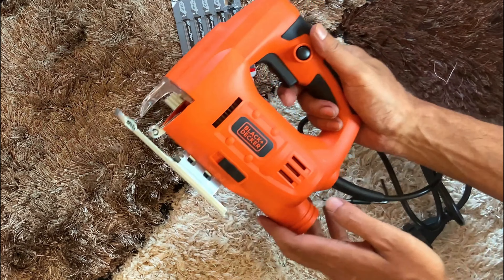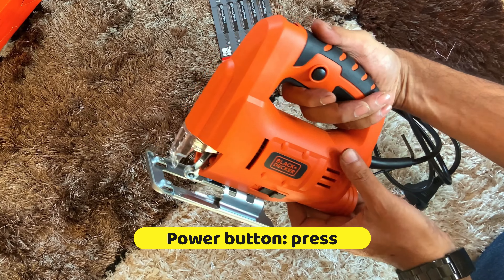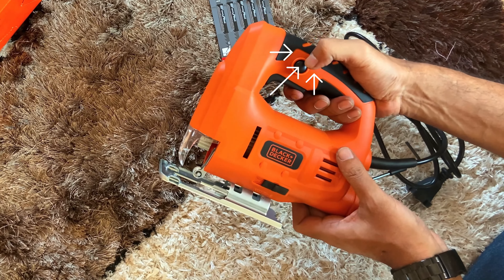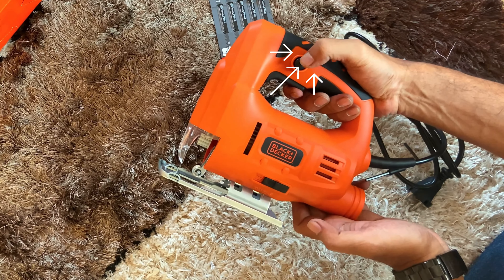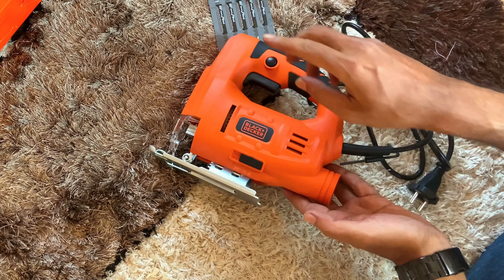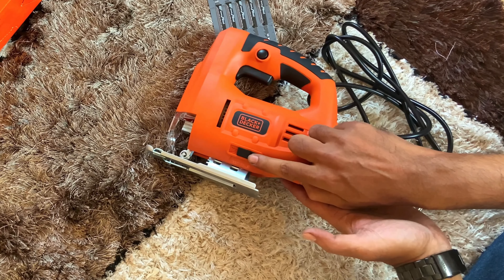This button is to start the jigsaw, and if we press it then it will move continuously. If we want to lock the power button for continuous cutting, we need to press this button to lock. If you want to unlock, just press the power button again and it will automatically unlock. This button is for the blower.